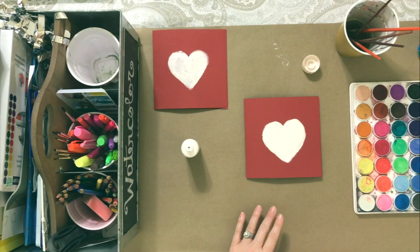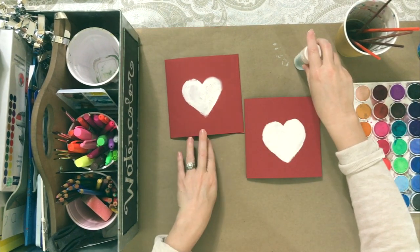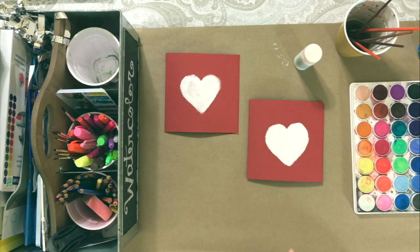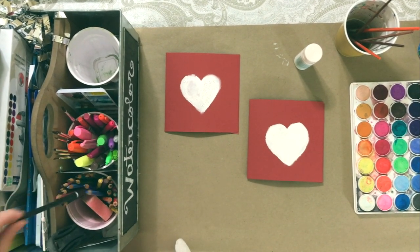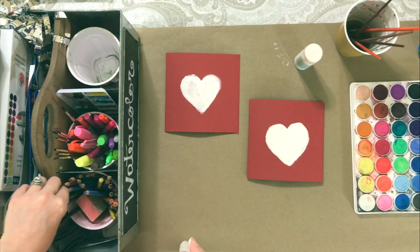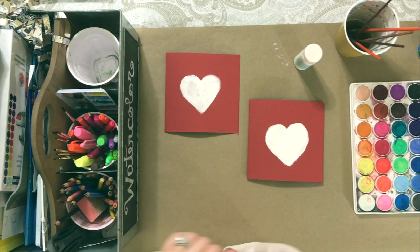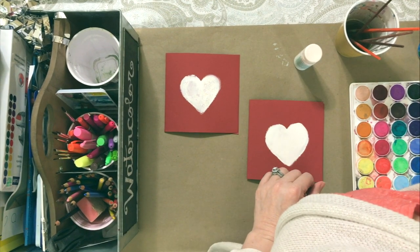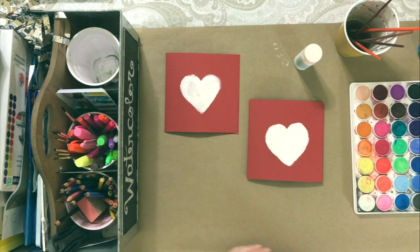I'm going to close the white paint up and hunt up a pen. I'm still trying to decide what I'm going to do here, but you really can't go wrong. You don't even have to have any big fancy supplies — that's just a simple pen that I've decided to use.